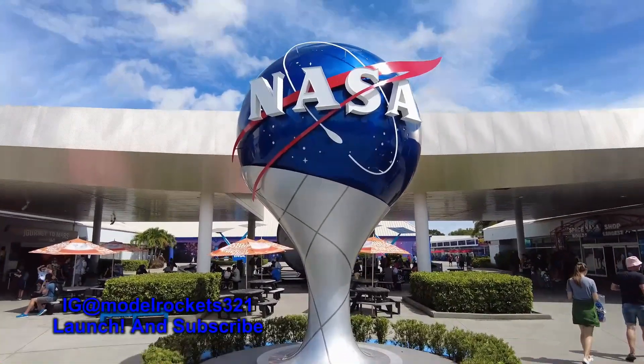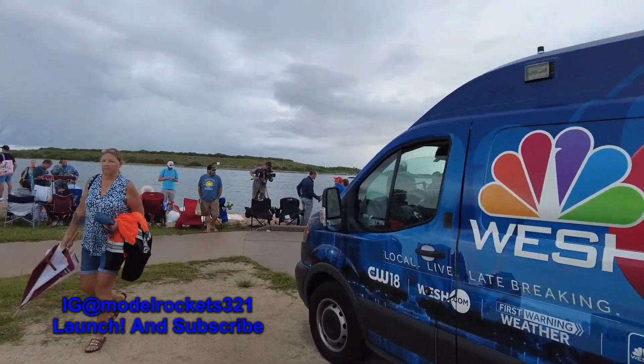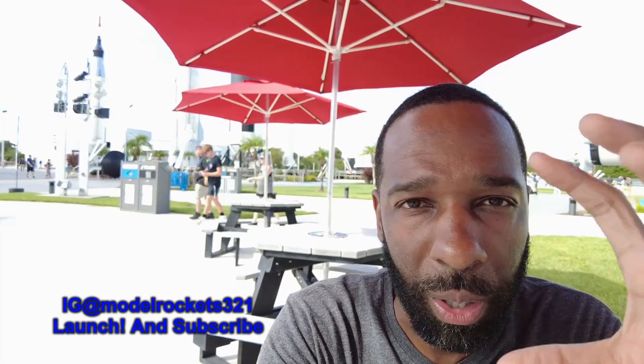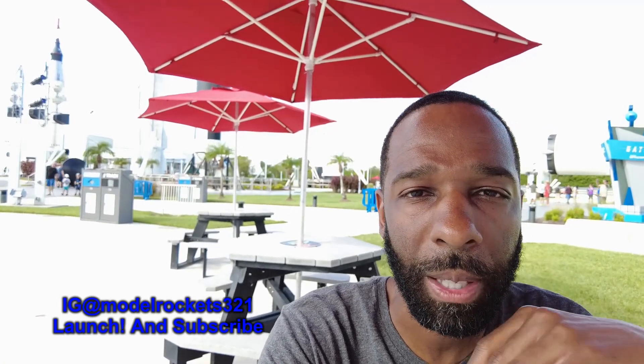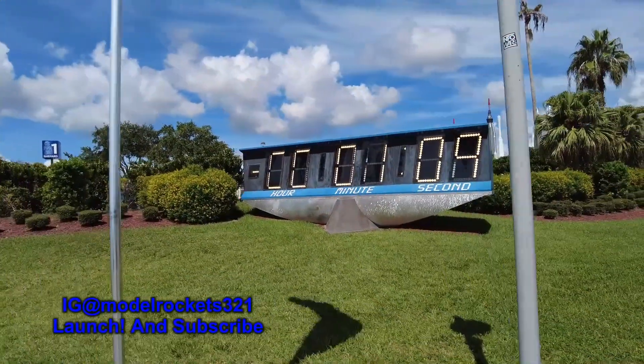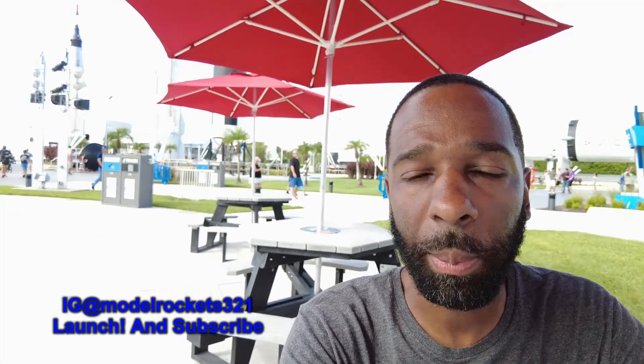Model Rockets 321 here at the Kennedy Space Center. As we all know by now, the Artemis 1 SLS rocket did not go. Had a first scrub — there was a problem with engine number three. Then there was a second scrub — a hydrogen leak in the transfer unit where they're fueling hydrogen into the rocket before launch. They decided to scrub that pretty quickly, and then decided there would not be a launch on Monday. Some people probably know the shuttles had similar issues.